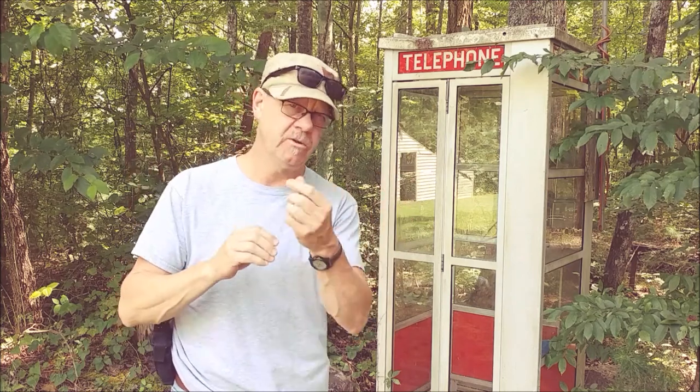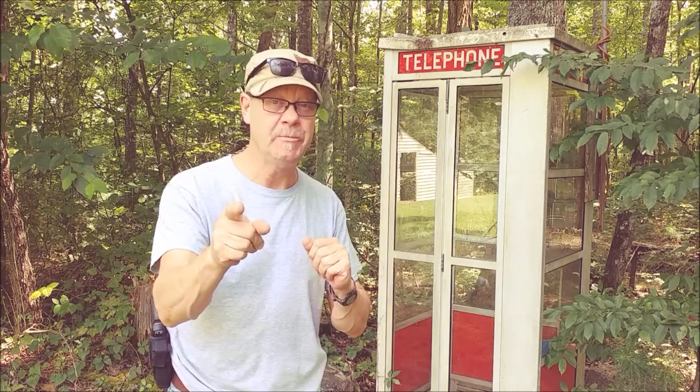Howdy folks, Bobby Brown here, and if your aging eyes are making it a little bit difficult for you to see your front sights, this product may be for you.